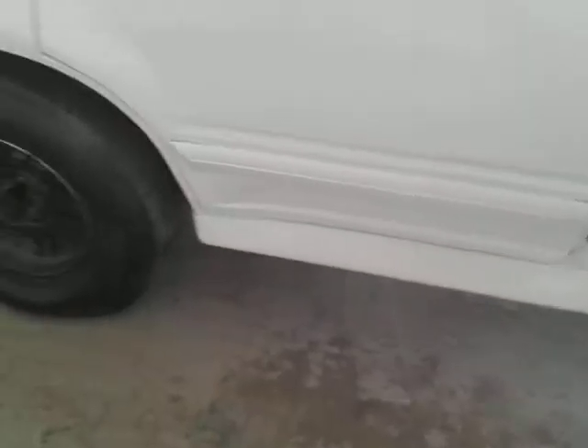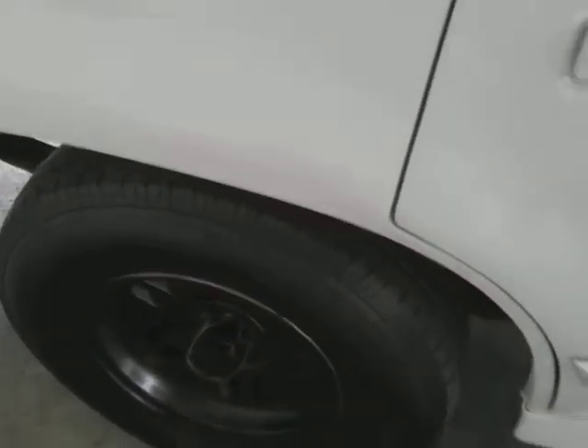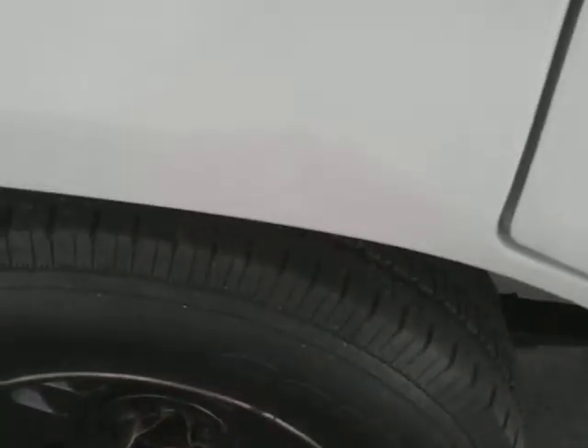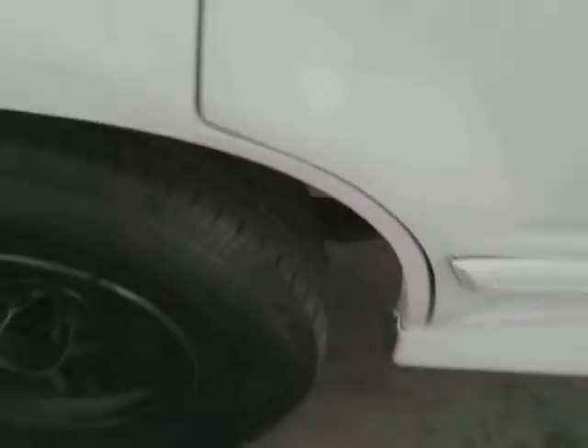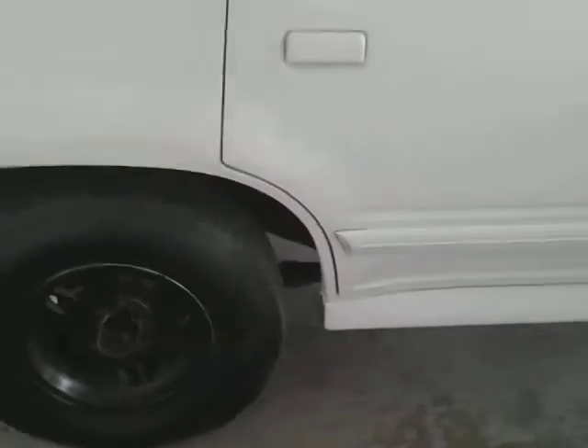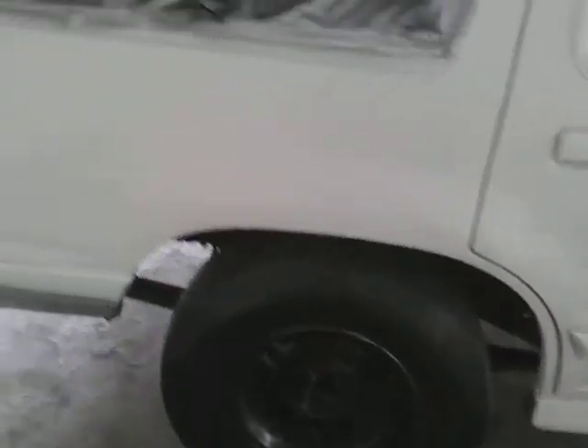You can't even tell those dents — you can hardly see them with white. There's a dent here, you can't even tell. See, white really hides a lot of dents and dings.